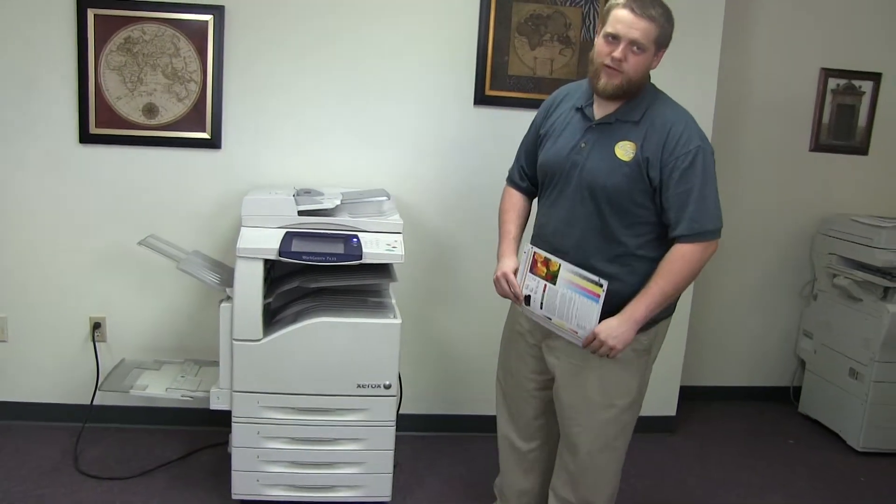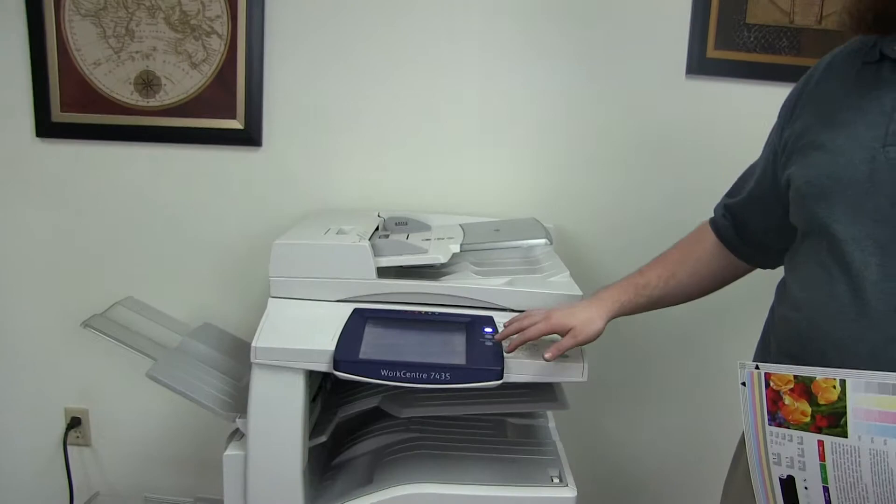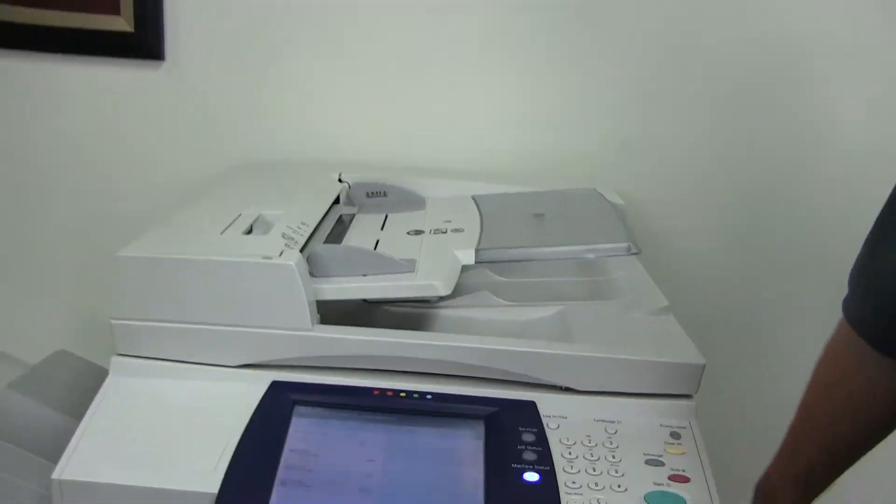This machine is a Xerox WorkCenter 7435. It's a 35 page per minute multi-function color copier with network printer, network scanner, it also has fax, it has five paper trays — four on the front plus the bypass on the left — and comes to us with 56,000 total black and white copies and 76,000 total color copies, as you can see here.